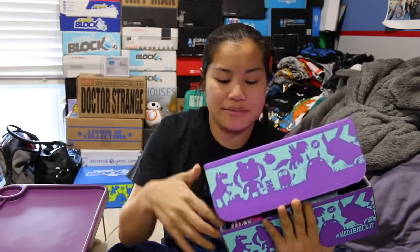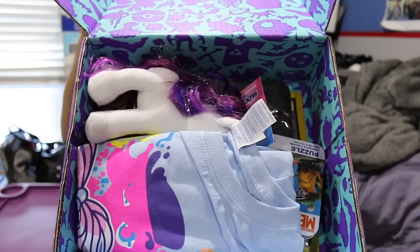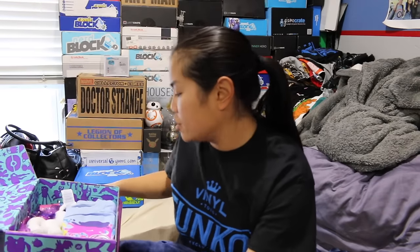I just ran up the stairs and I'm tired. I need to exercise more. Once you pull the plastic off and you open up the box, this is what you're going to see. This box opened differently than the boys' box, which is odd. Alright, let's check it.